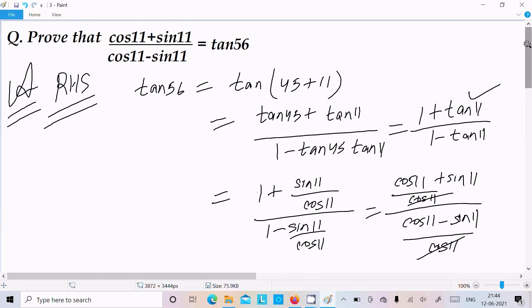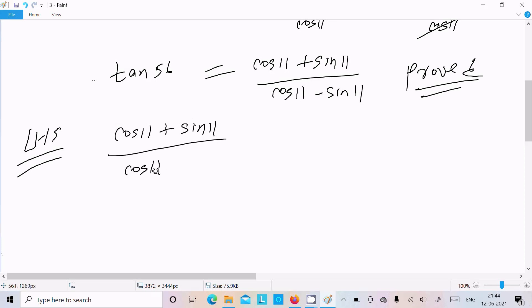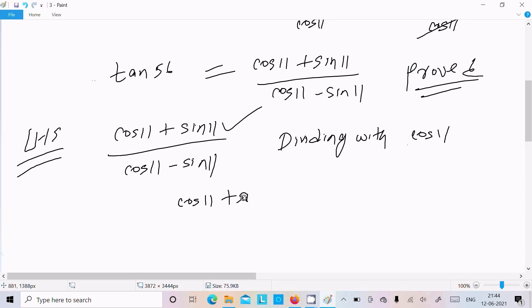This is a very easy way to prove by taking the RHS. Now let's take the LHS: cos11 plus sin11 divided by cos11 minus sin11. We need to first convert this into tan form, so we divide by cos11.